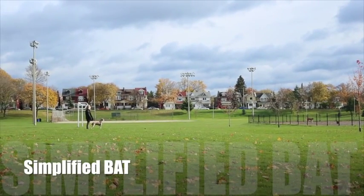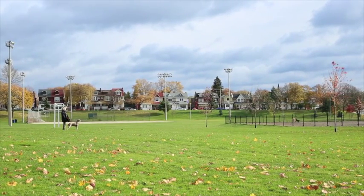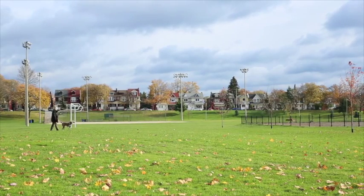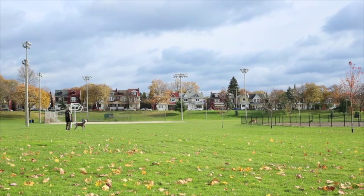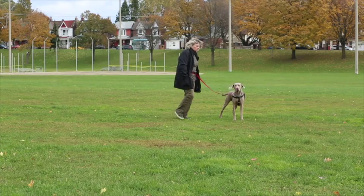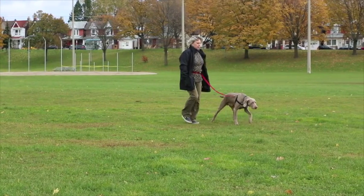Now we're going to begin the simplified BAT procedure. We find a safe starting distance where our dog is aware of the stressor — the other dogs — but is not overly concerned about them. In this case, we're starting about 40 feet back from the other dogs with cones placed every 5 feet. It's important that the other dogs be contained and not be able to run up and approach our dog. We're going to be walking forward to the first cone, but first we want to ask our dog a question: would they like to begin? We do this on every iteration by taking a partial step forward, as Trish is demonstrating now. Hamish accepts her request, and so Trish and Hamish move to the first cone.